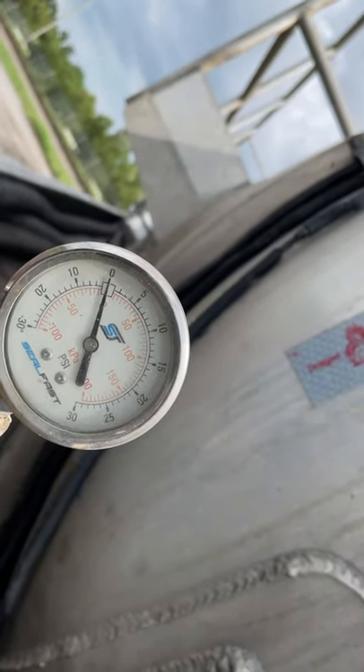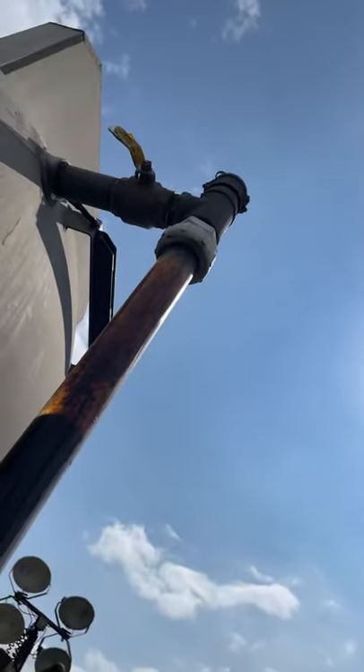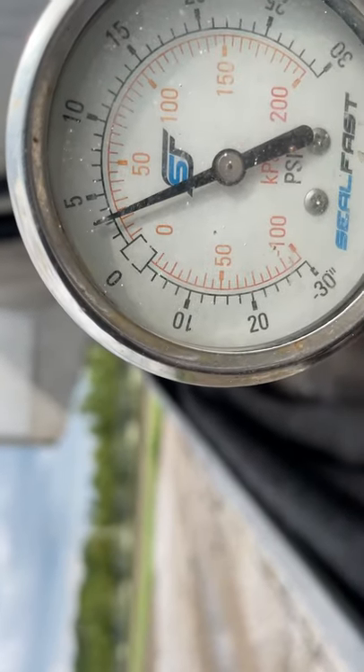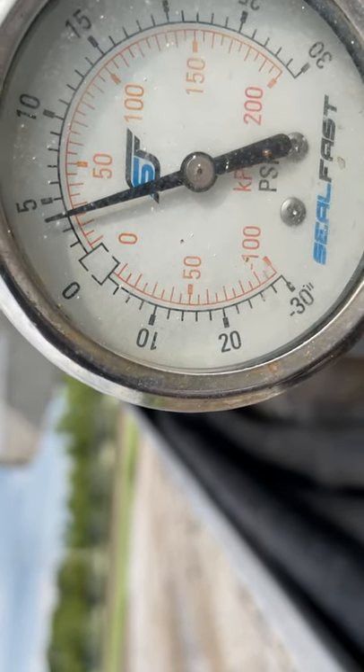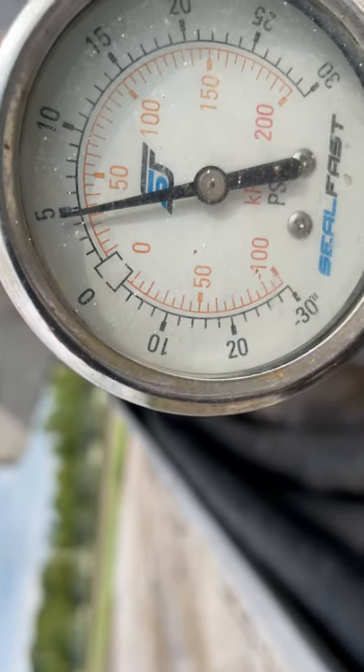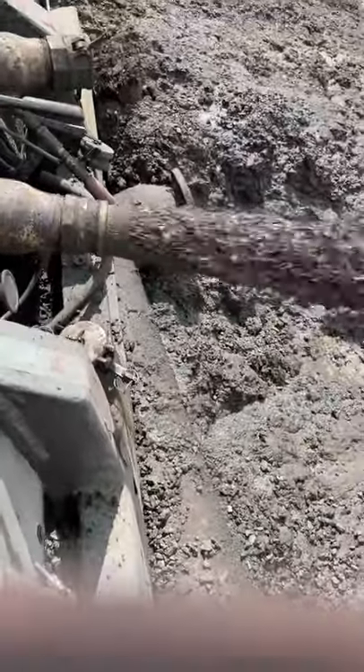Close the bleed-off valve. See how it's going from the negative? Now it's going positive. That's what you're going to do — open your valves up. You're going to get some pressure going through there. Wait till it gets to like five. Once it hits five, open up. And there we go — we got flowing liquid.